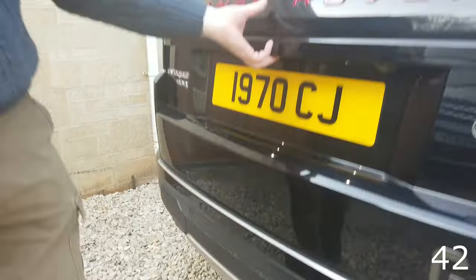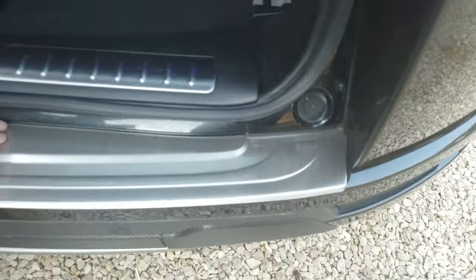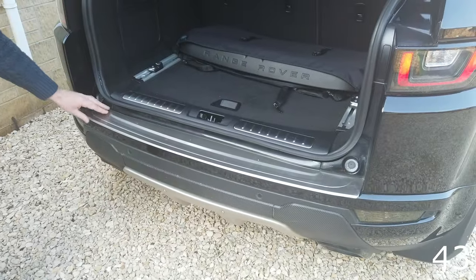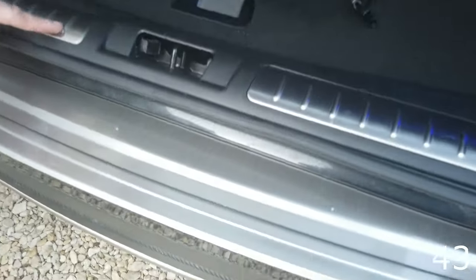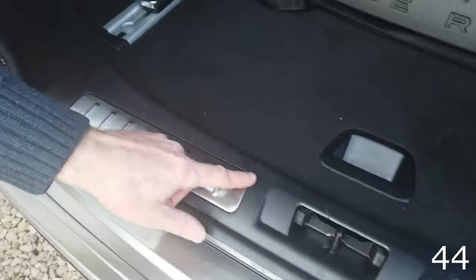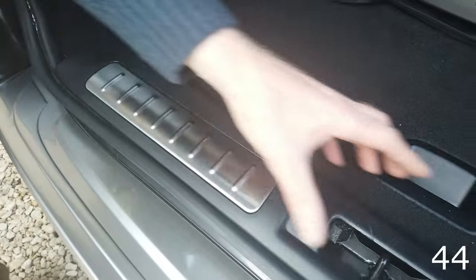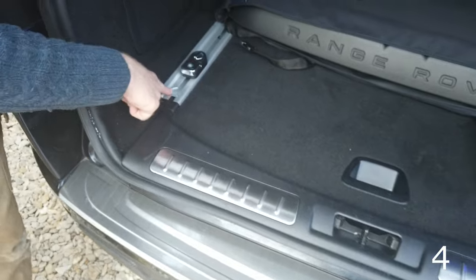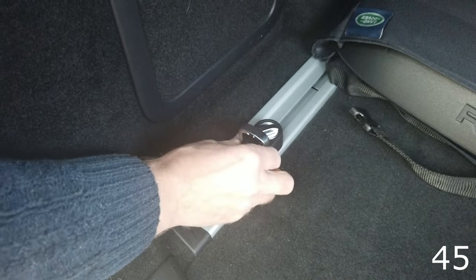Stainless steel rear skid plate: this goes onto the removable tow cover and gives a more aggressive look — quite popular. Around the back and into the boot: the ledge of the plastic rear bumper can get scratched, so there's a stainless steel plate you can put on to stop that. You can also buy these plastic inserts and just fit them in, or if you buy the genuine Land Rover version you can change the whole panel.